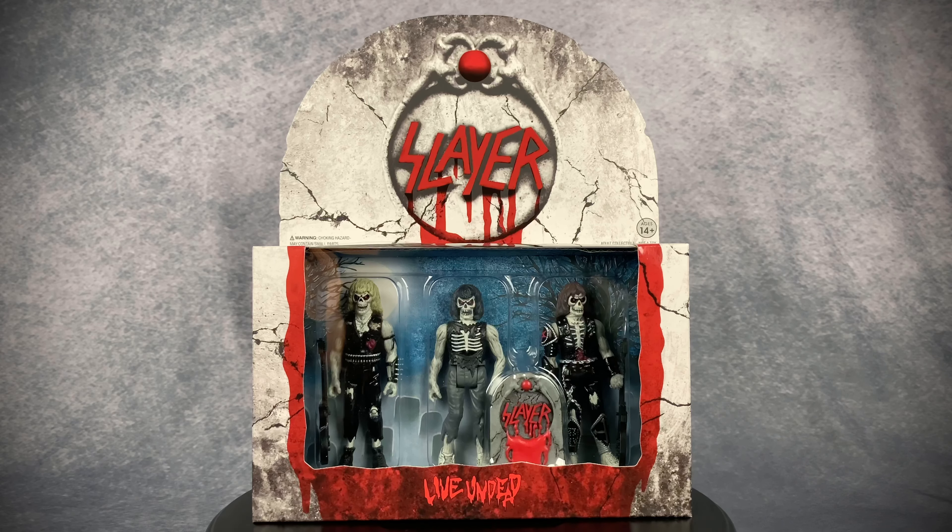Hello, welcome to Horror Monster Collectibles, where today we're going to be taking a look at this brand new ReAction Slayer Live Undead figure set. Let's go ahead and spin this around and take a closer look.